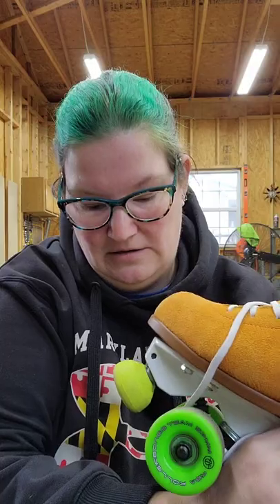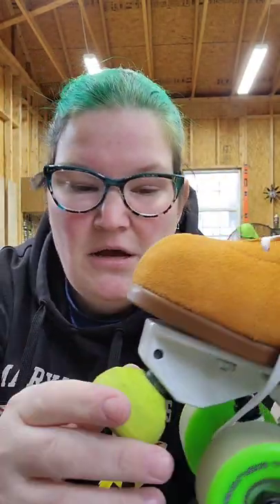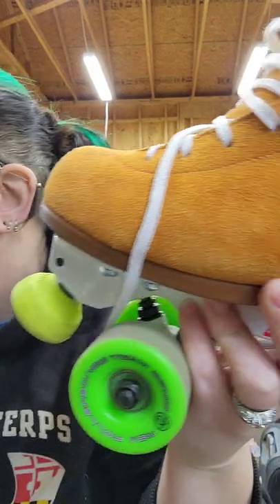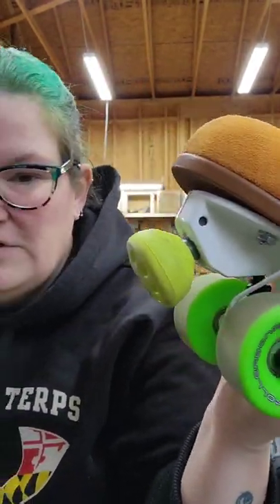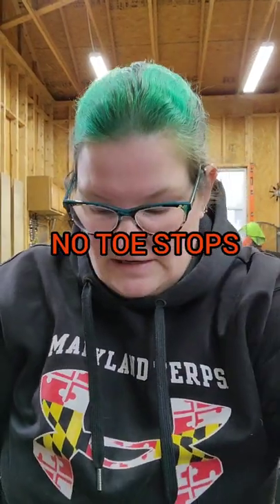What I personally use on my derby skates are the super balls - same company as Gumball. These are really big, like freaking shoes on the end of your skates, and you can run on them very stably. Also notable is the Powerdyne Moonwalker toe stop - it's smaller. Some plates have a very wide toe stop area compared to others, so the adjustments on your toe stops will be slightly different depending on your plate.